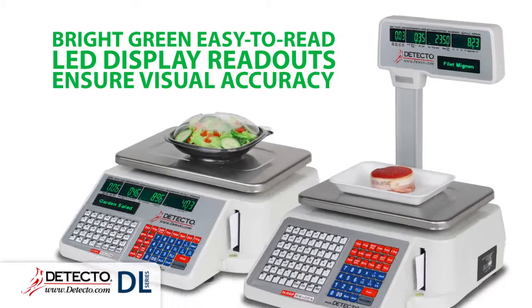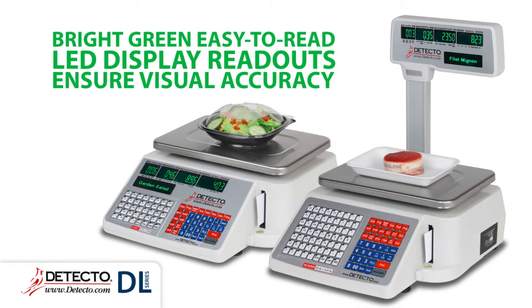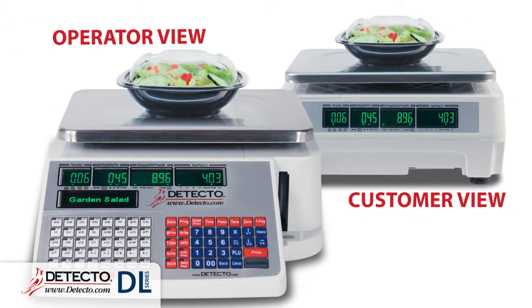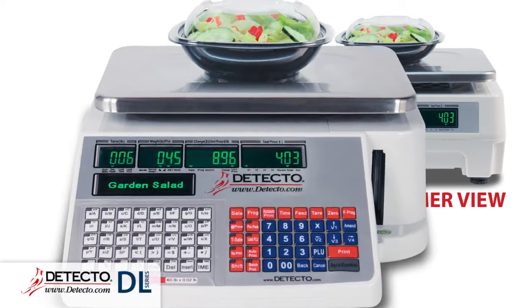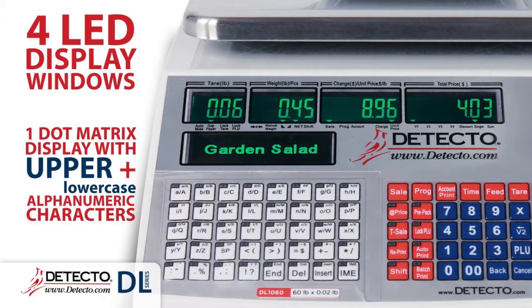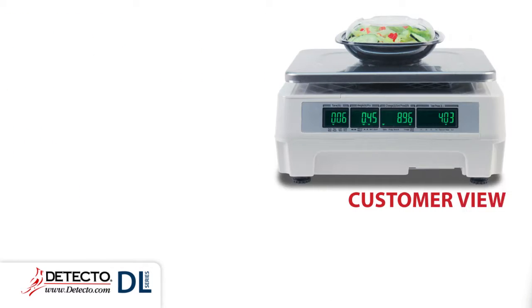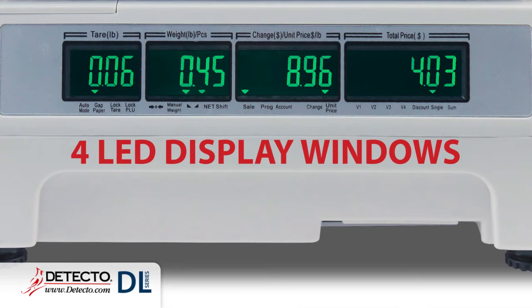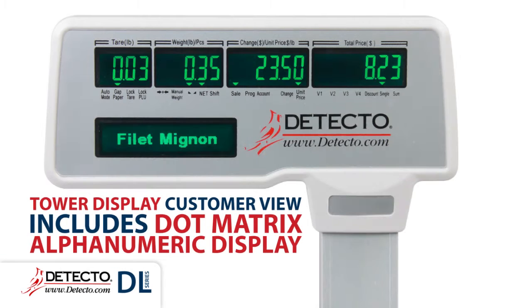Bright green easy-to-read LED display readouts ensure visual accuracy for both the operator and the customer, providing product and pricing information. The operator view features four LED display windows and one dot matrix display with upper and lower case alphanumeric characters. The customer view provides all four LED display windows, and the tower display includes the additional dot matrix alphanumeric display.